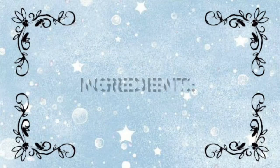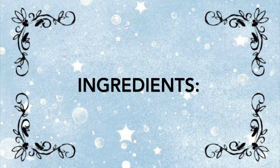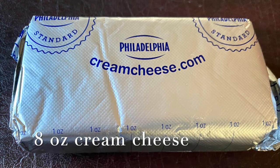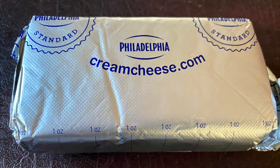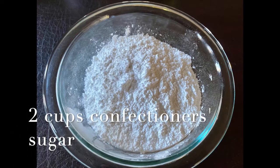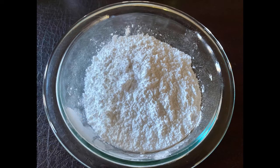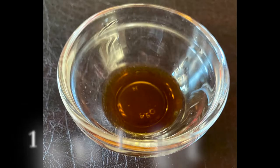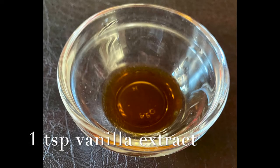To prepare the cream cheese filling, you need one package of cream cheese softened, two cups of confectioners sugar, half cup of butter, and one teaspoon of vanilla bean extract.